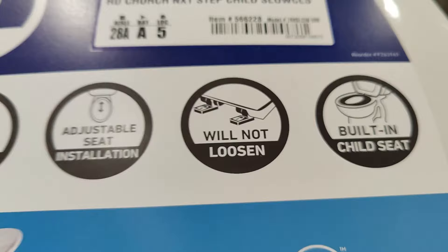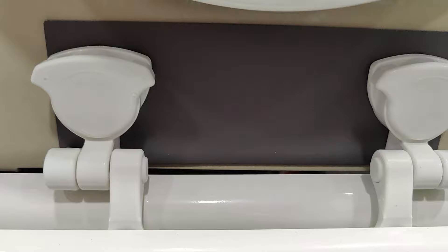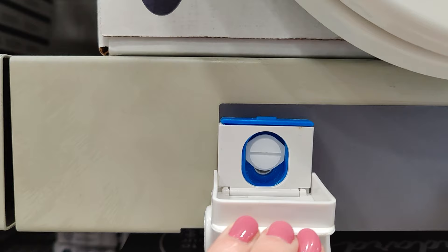Another feature in some toilet seats is integrated child seats. We actually had one of these when my kids were little and it was really nice because we didn't have to worry about one of those child seats sitting around in the bathroom. Also, quick release is a nice feature that helps you clean the toilet more easily — it snaps off so you can take the whole seat off really easily for cleaning and then put it back on. This can be a really nice feature if your toilet gets extra dirty.